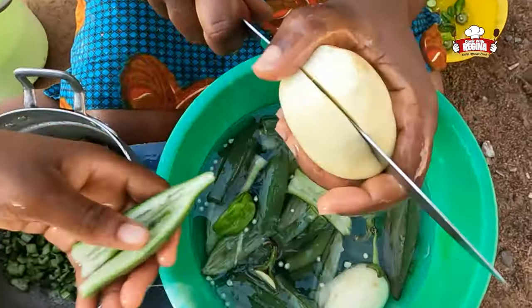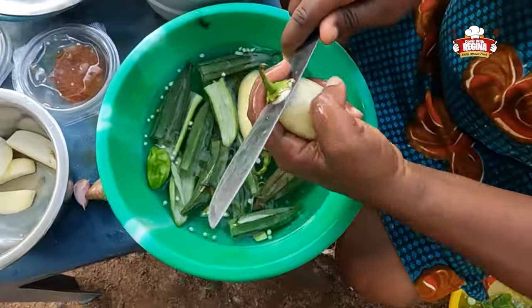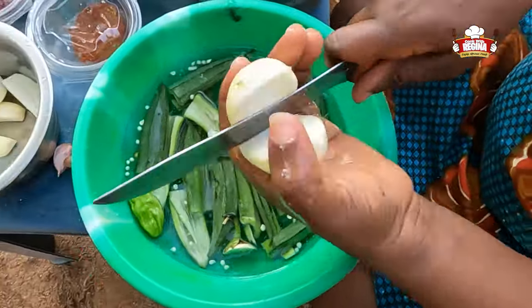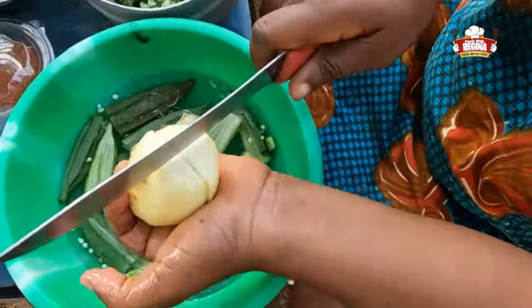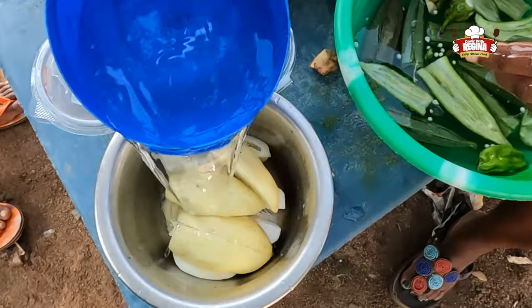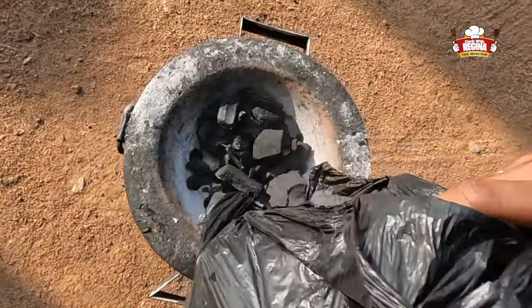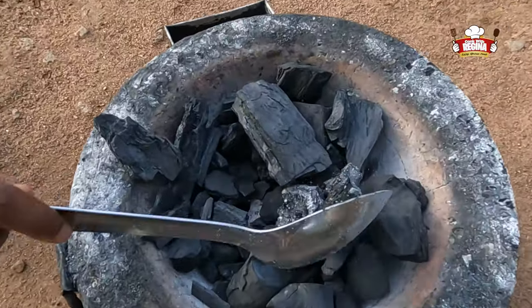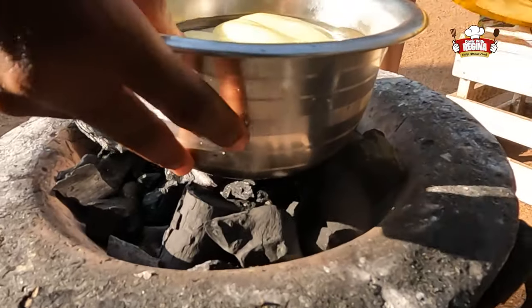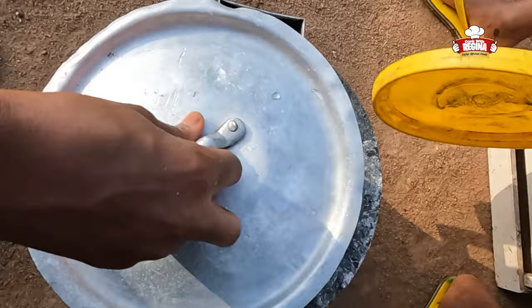Wash and slice the garden eggs and add water to it. Get the fire ready for cooking. Put the little pot containing the garden eggs on fire and cover it to boil.